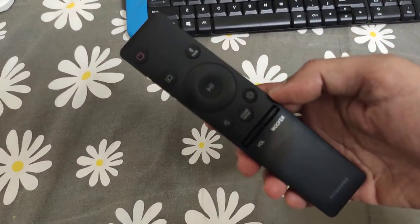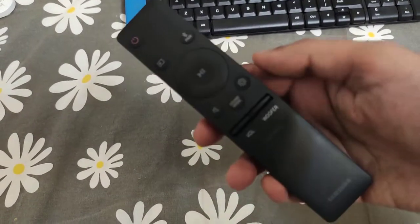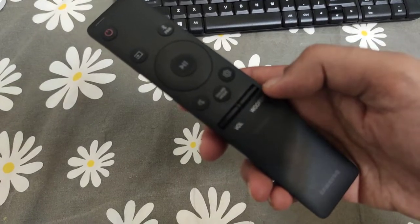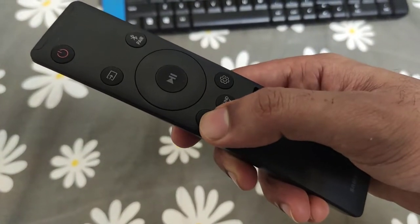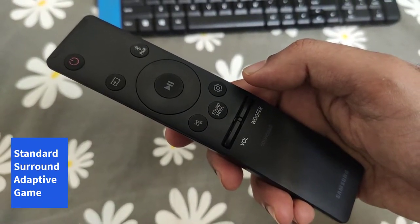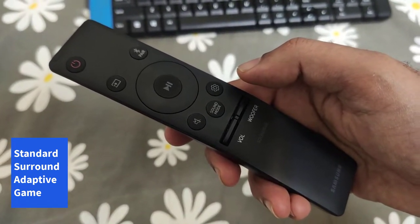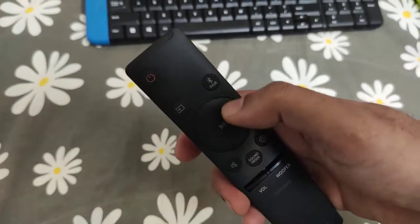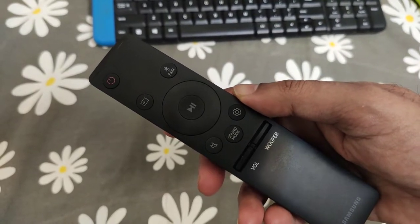Let's take a look at the remote provided with the soundbar. There is a power button, then two separate buttons — one for the main soundbar volume control and another for the woofer volume control. There is also a mute button and surround mode controls. There are four surround modes: an adaptive mode, a standard mode which is typically stereo, a surround mode, and lastly a game mode. There is a settings button and also a button for pairing your phone with the soundbar for Bluetooth playback.